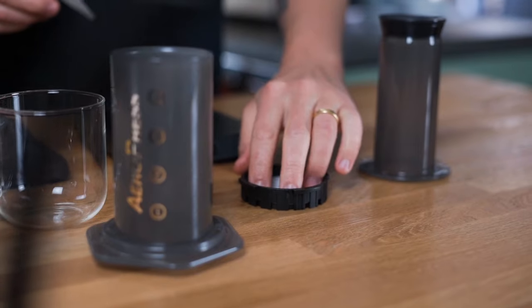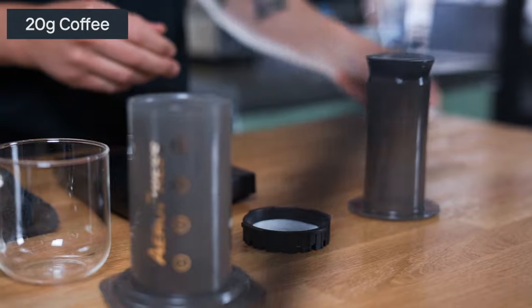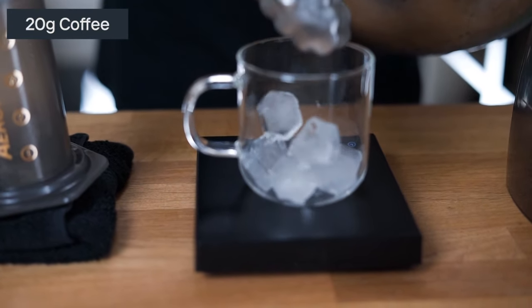To make iced filter coffee in the Aeropress, we'd recommend using 20 grams of coffee. Make sure you grind this a little bit finer than you would for a regular Aeropress recipe.